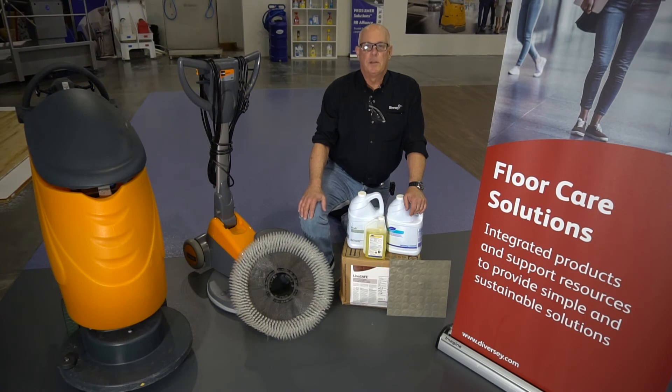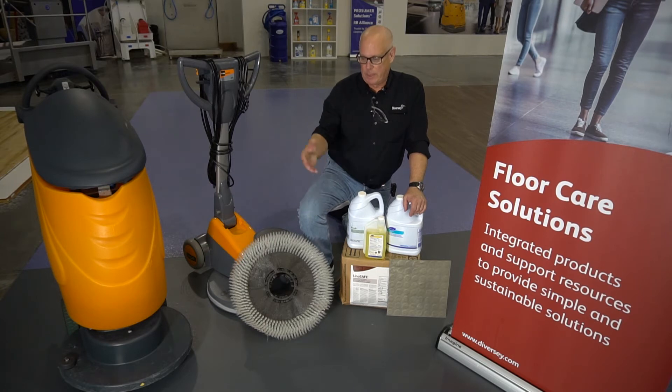Hey friends, welcome to this edition of Diversey's Two-Minute Drill. My name is Larry Singly and today's topic is rubber flooring. I'm kneeling here in a virtual sea of rubber floors — this particular one might be suitable for an athletic club or something of that nature.